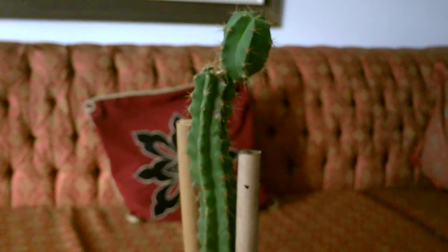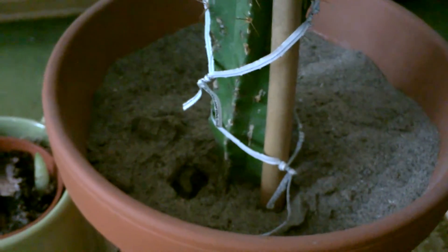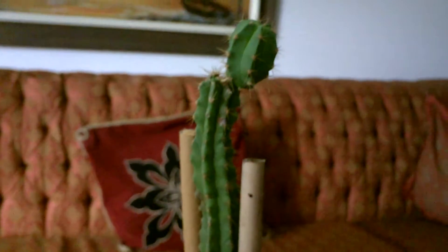Hey, it's Dave. Quite a few of you have been following my cactus videos, how to save my rotting cactus. This is July 8th, year 2013. This was the cactus that was cut, just giving you a little brief update before I start talking about my other cactus that's got a problem.